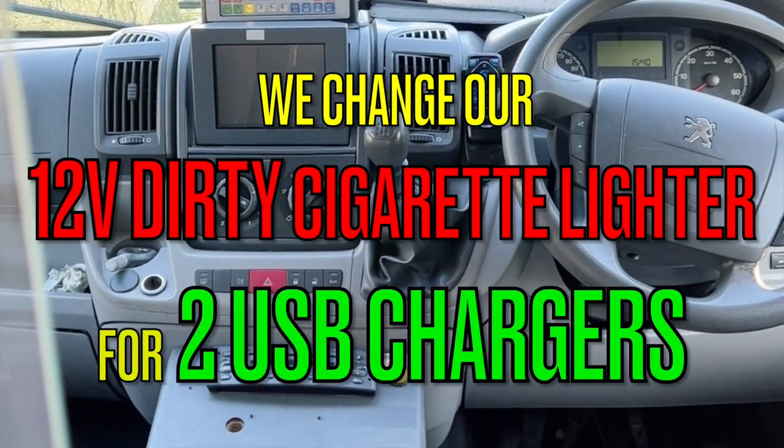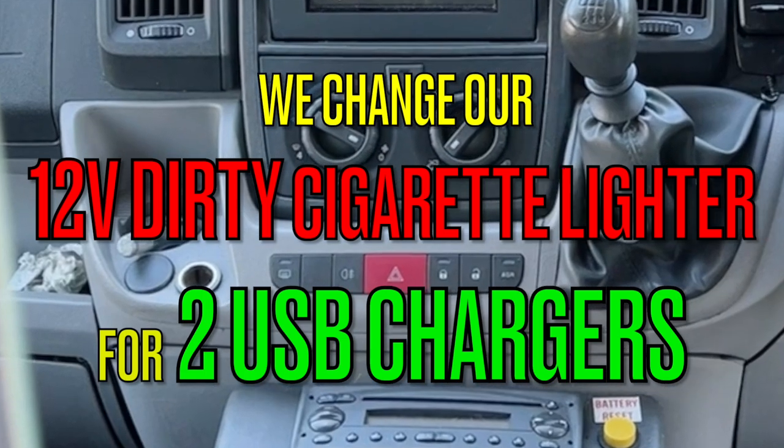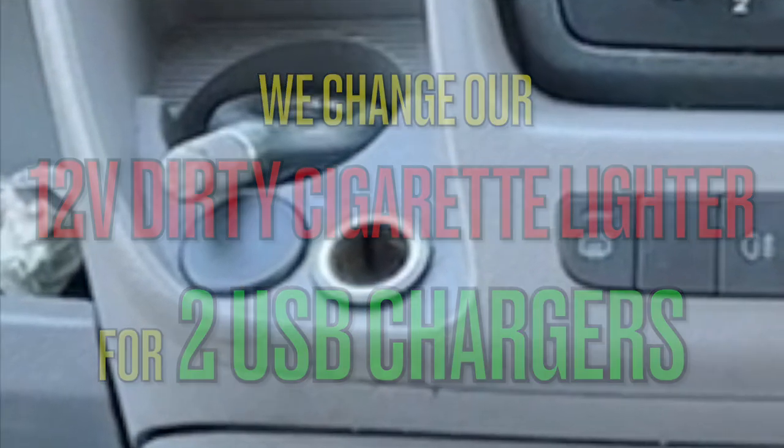Hi and welcome back to our YouTube channel. We're changing our 12 volt dirty cigarette lighters for two new fresh USB chargers.